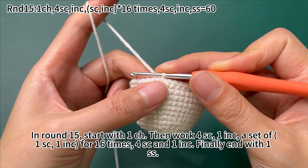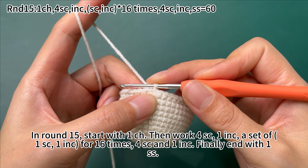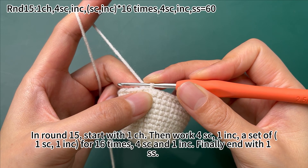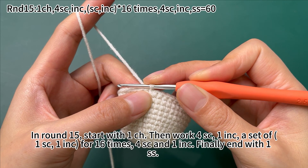In round 15, start with 1 chain stitch. Then work 4 single crochets, 1 increase, a set of 1 single crochet and 1 increase for 16 times, then 4 single crochets and 1 increase. Finally, end with 1 slip stitch.